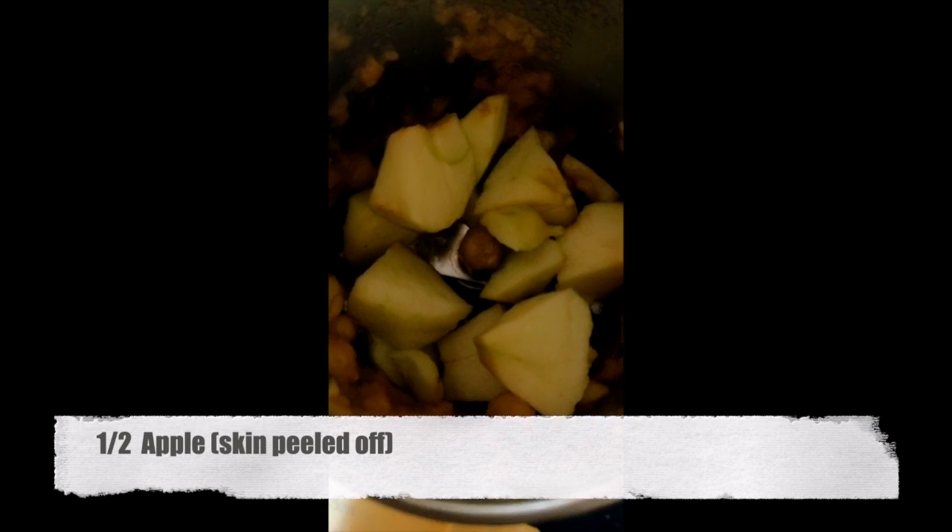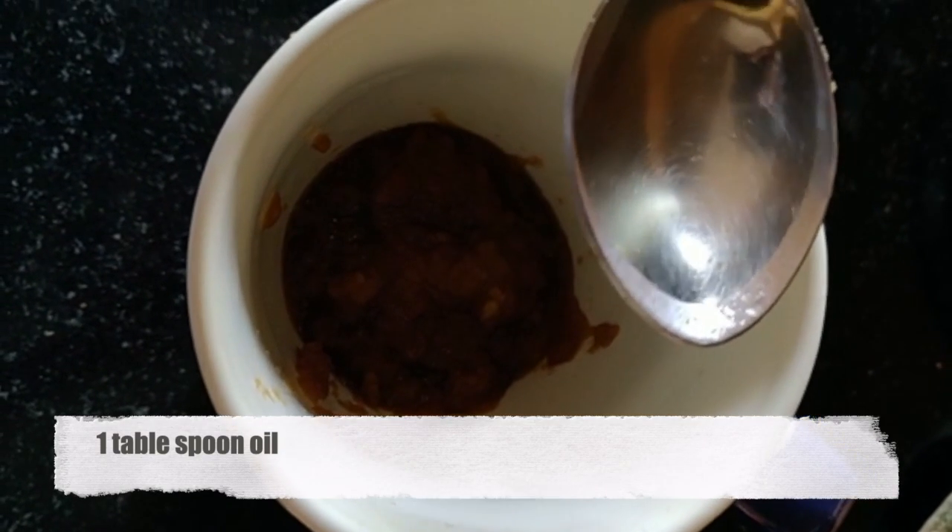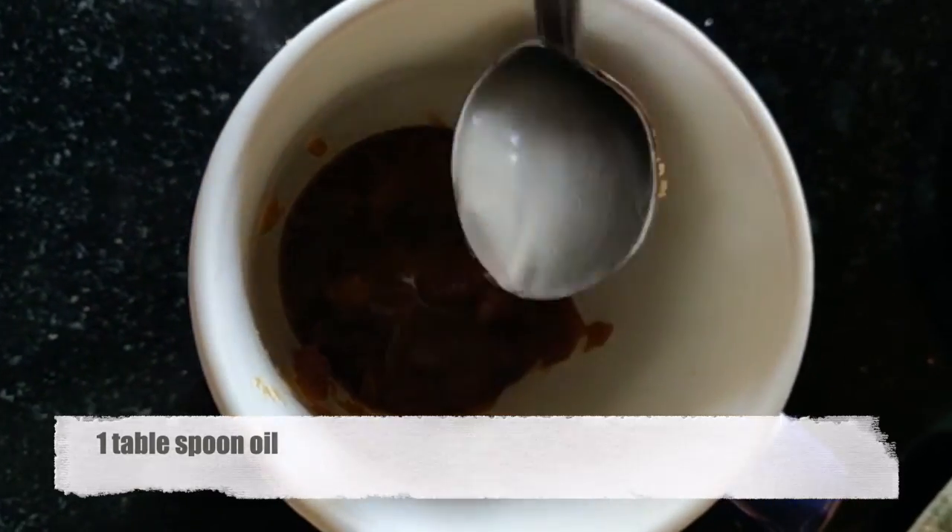First, take some chopped apples and blend them nicely in a mixer, then pour the apple puree into a microwave safe bowl. Keep in mind you could also use a ripe banana instead — you can mash half a ripe banana and put it in a microwave safe bowl.